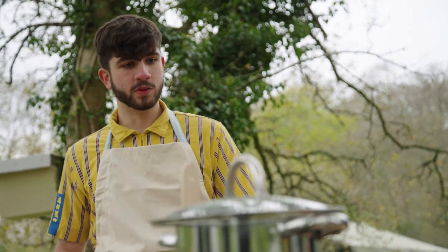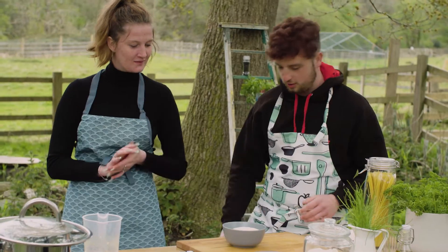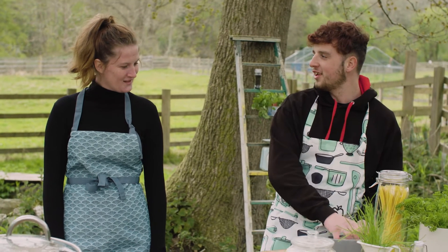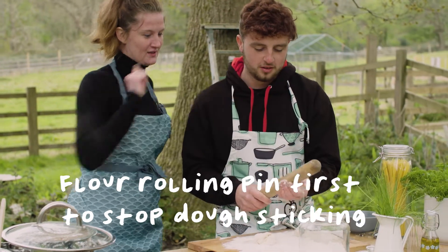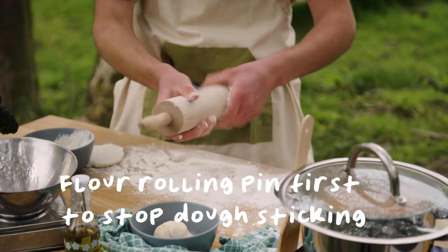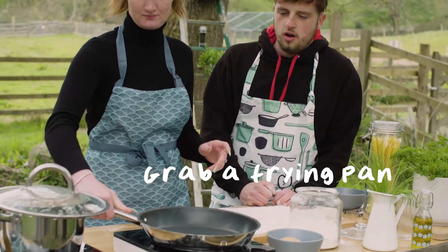We'll just leave that now and then we'll get on with the flatbread. Get your dough divided up in three or four. A good tip is just to pop a bit of flour onto your rolling pin before you start rolling it out, so that the dough doesn't stick to it.